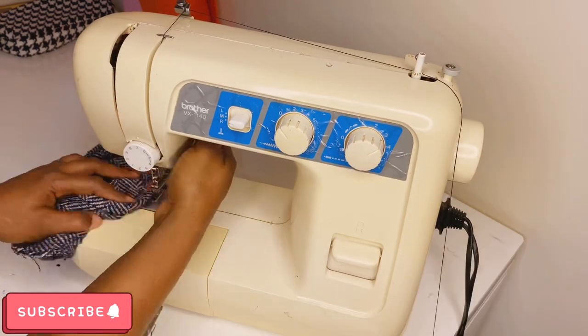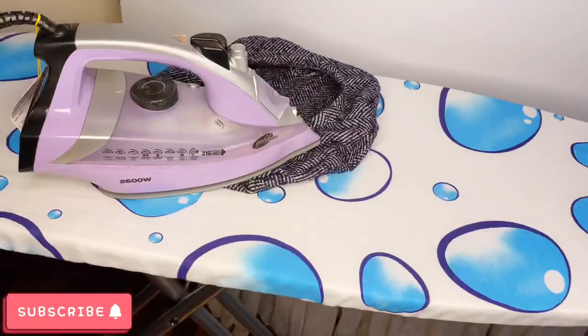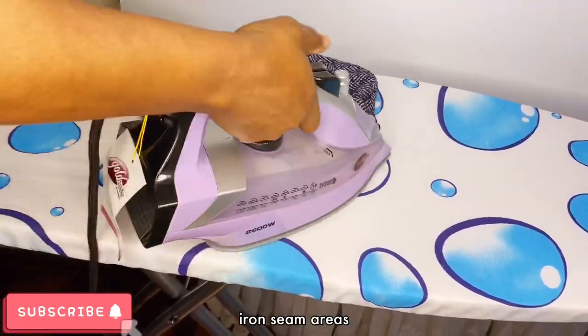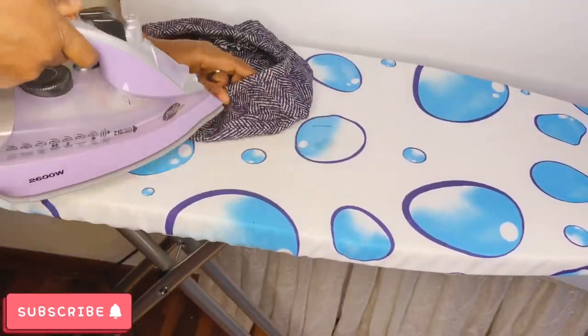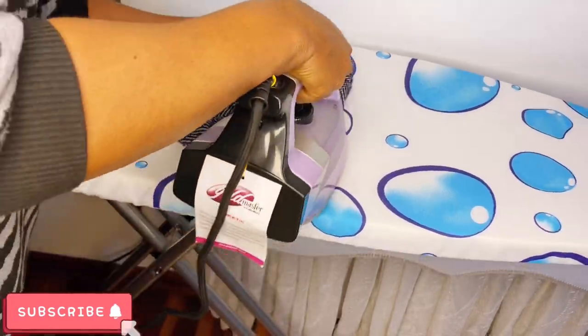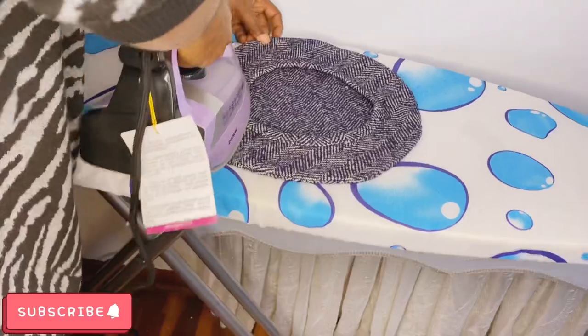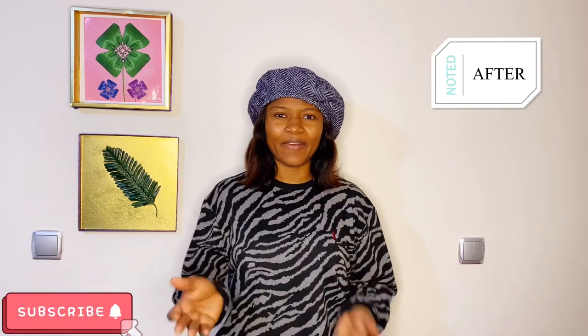Voila — this is what it looks like, but we're not quite done yet. We need to iron all the seam allowances to straighten them out. Wool fabric requires deeper ironing, so take your time. The result depends on the fabric you're using.